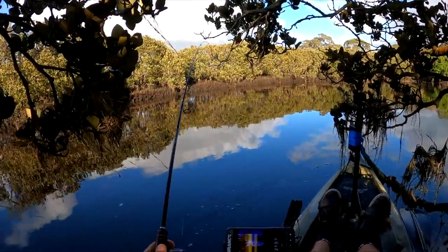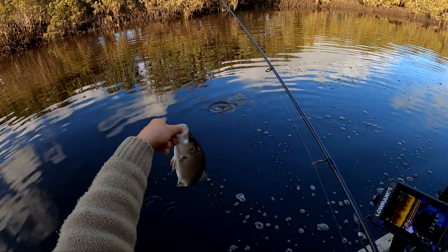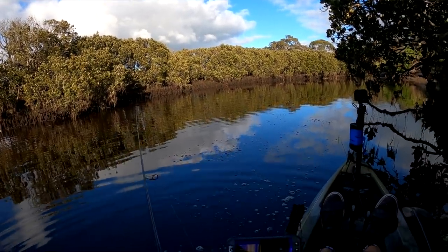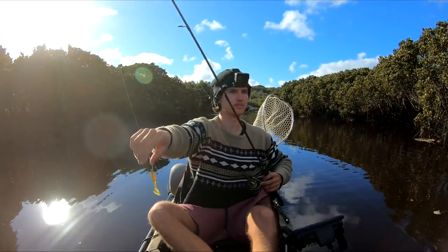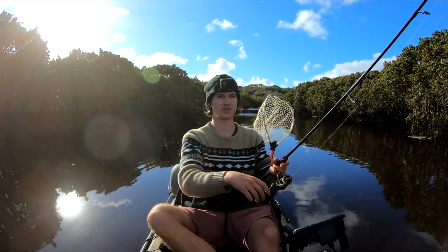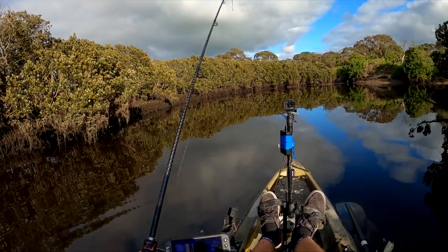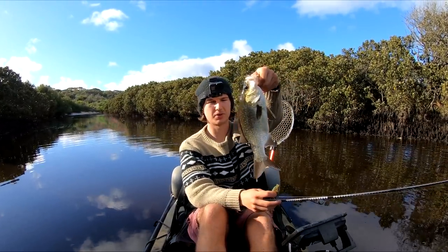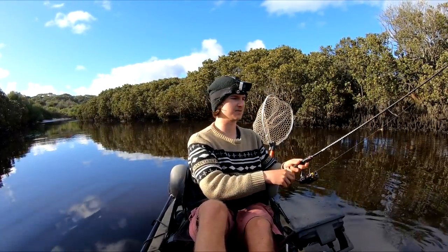Here we go, on the way down — another one on the soft plastic. Sometimes they will literally only hit the soft plastic and so far that's the case at the moment. They've stopped eating the little paddle-tail soft plastic we're using, so once again we'll change profiles — try a curly tail grub. I always change profiles before I move because the old estuary perch can be funny — you'll think they've stopped biting, change lures, and straight away get a hit. There we go, on the drop — third cast after the profile change. Classic example!